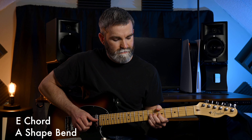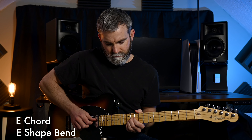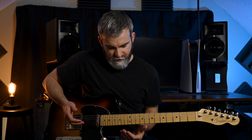Finally we've got our E shape, so we're going to play that open E chord all the way up the neck and play this bend right here. Eventually you'll just get to know which position yields which sounds — for example, I know that this bend right here is an E.